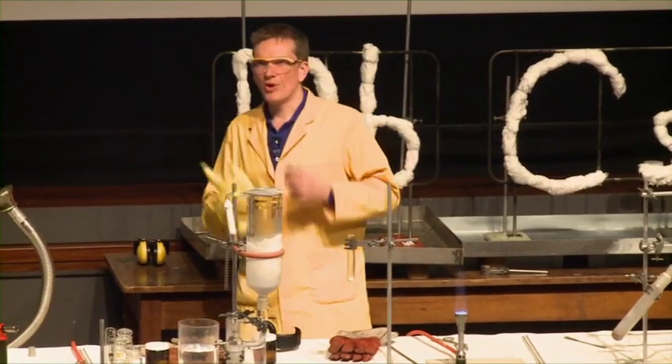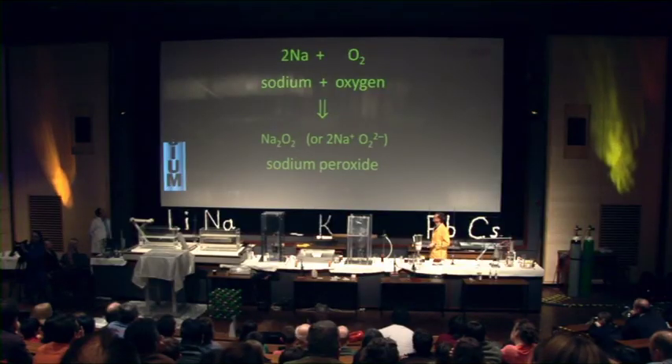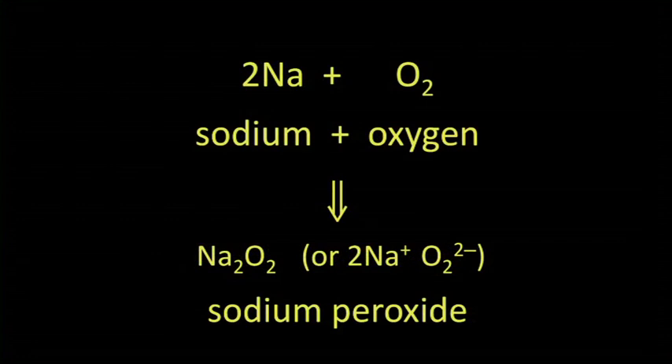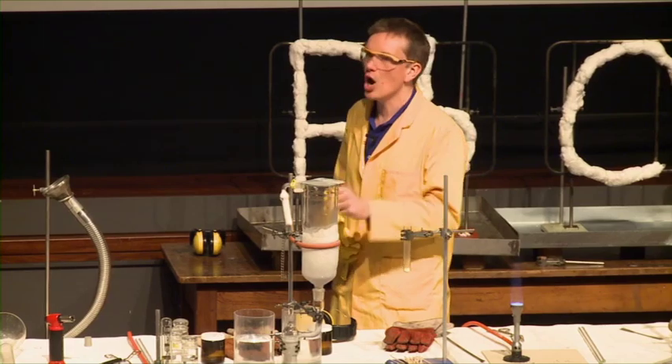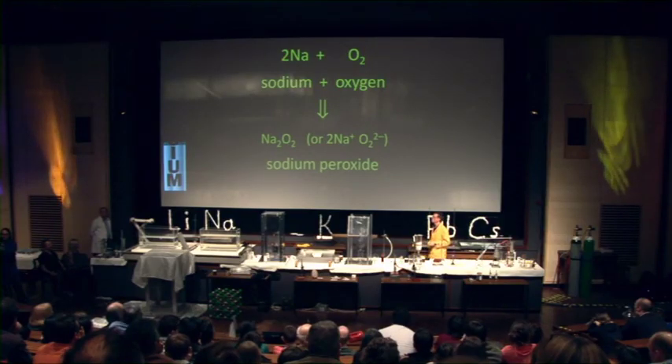But if we burn sodium with lots of oxygen, we can actually get a different compound formed, and this is called sodium peroxide. This has much more oxygen built into its structure. Normal sodium oxide had the formula Na₂O, whereas sodium peroxide has the formula Na₂O₂.